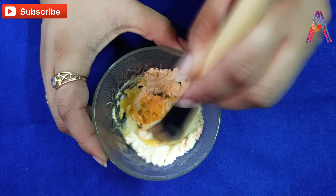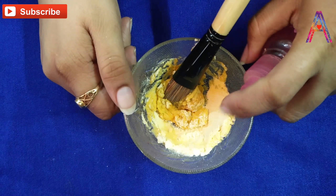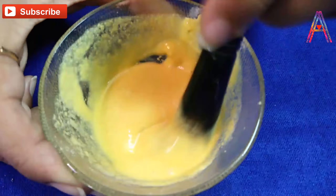So, we will make this paste. I have used rose water — you can also take rose water or normal water. Mix it into a thick paste.